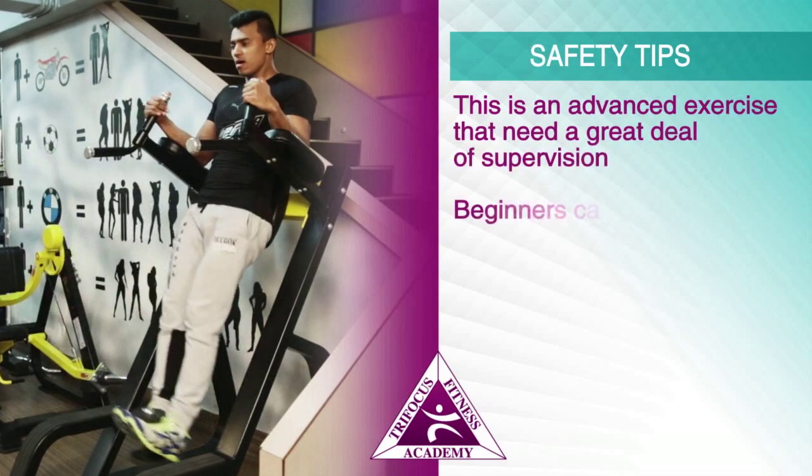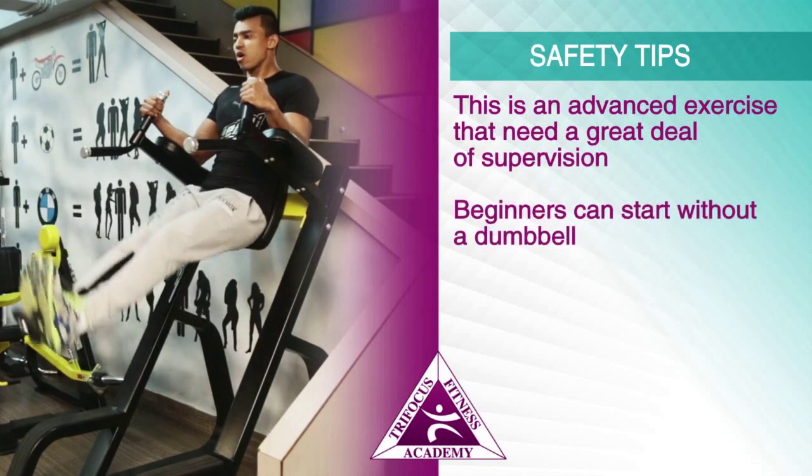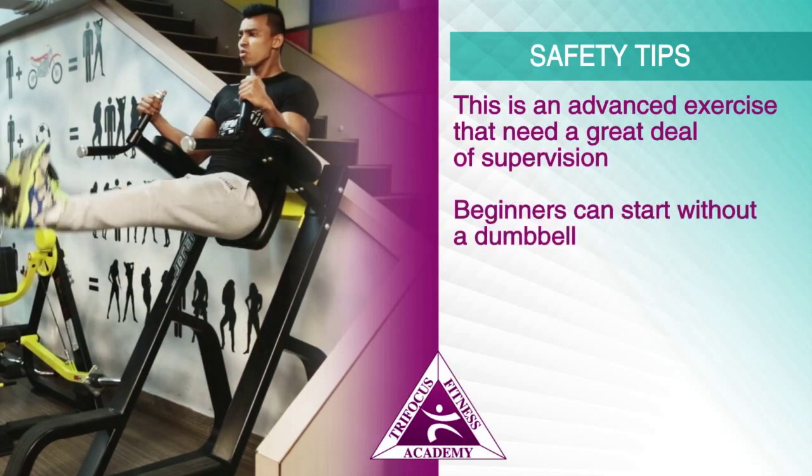Safety tips: This is an advanced exercise that needs a great deal of supervision. Beginners can start without a dumbbell.